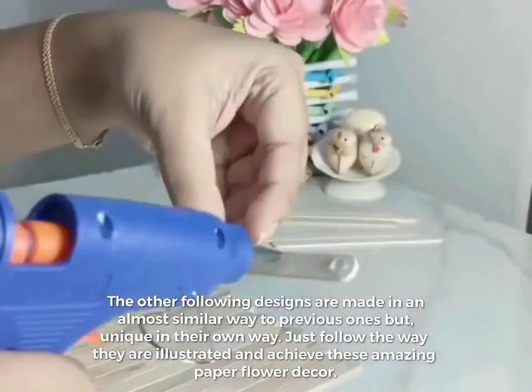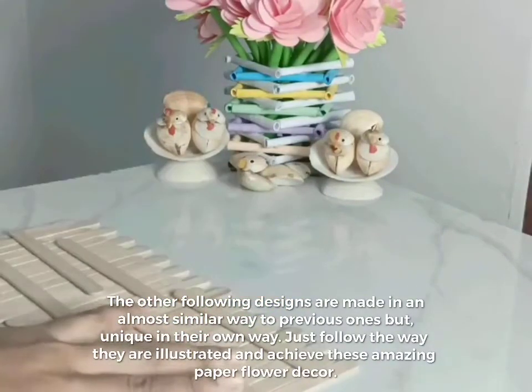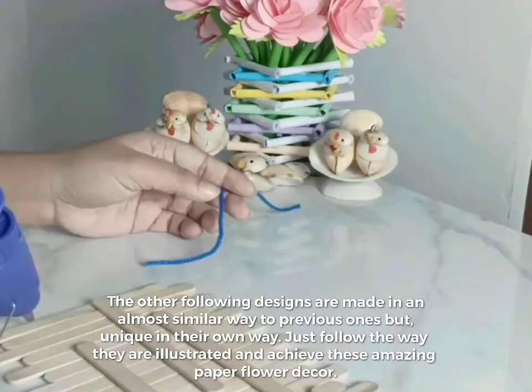The other following designs are made in an almost similar way to the previous ones but unique in their own way. Just follow the way they are illustrated and achieve these amazing paper flower décor.